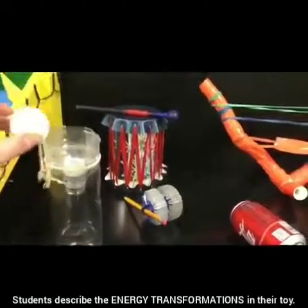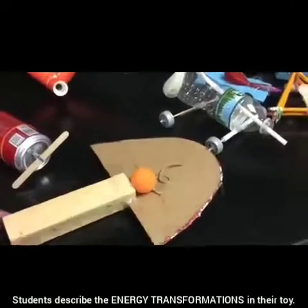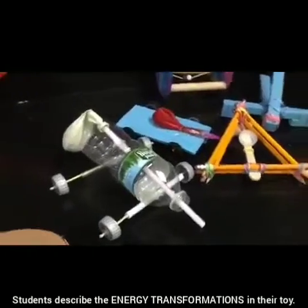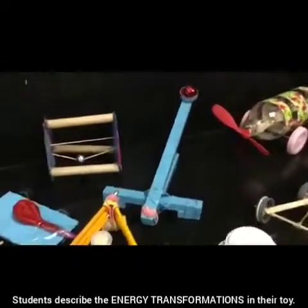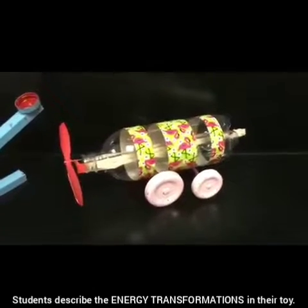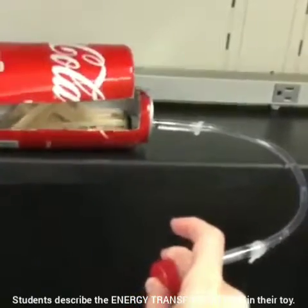These are some games: a ping-pong ball catcher, some wacky walkers, a slingshot, and a paddleboard. These cars are powered by the air in a balloon. Some students made some catapults. We have a propeller car that's powered by an elastic.